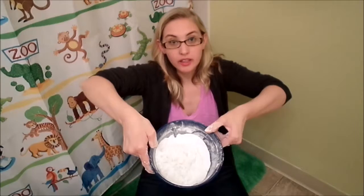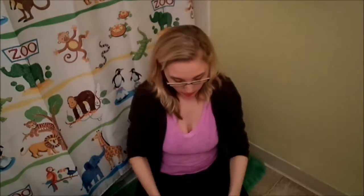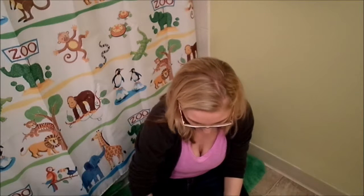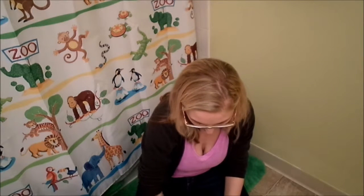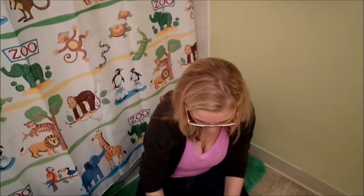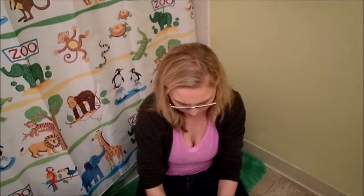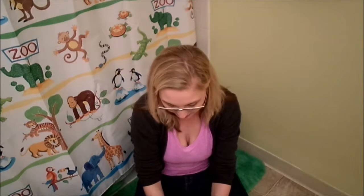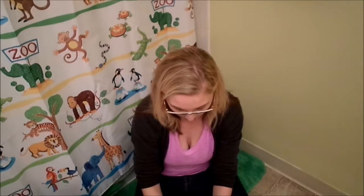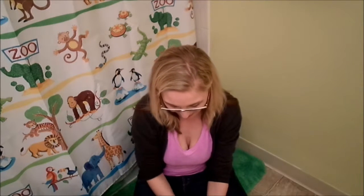I actually just ended up cutting the coconut oil into my mixture and left it cold — it's not really a big deal. You can either microwave it for 30 seconds before you put it in so that it's a little bit more liquidy, since coconut oil really doesn't take much heat to get to a melting point. I kind of just used the warmth from my hands.